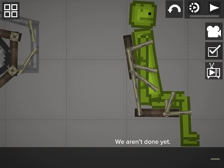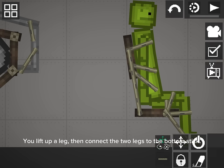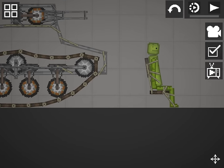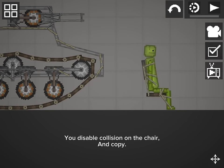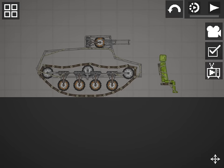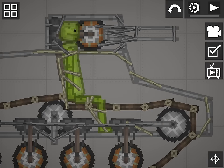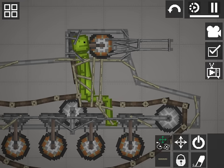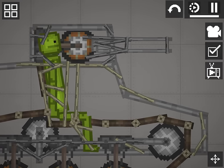We aren't done yet. You lift up a leg, then connect the two legs to the bottom stick. You disable collision on the chair and copy. You connect the gunner chair to the turret ring.